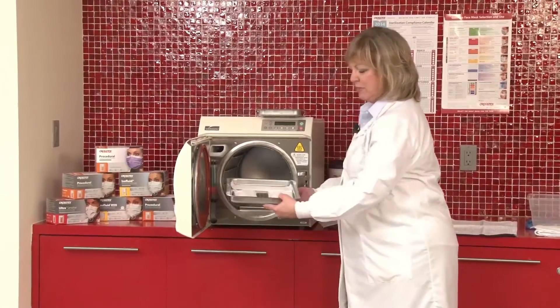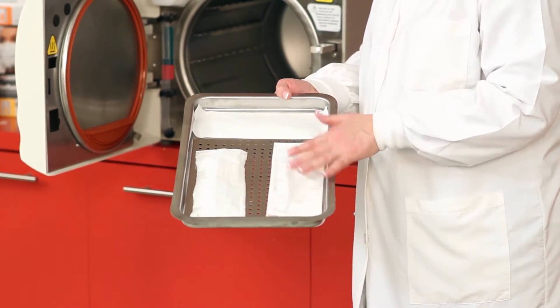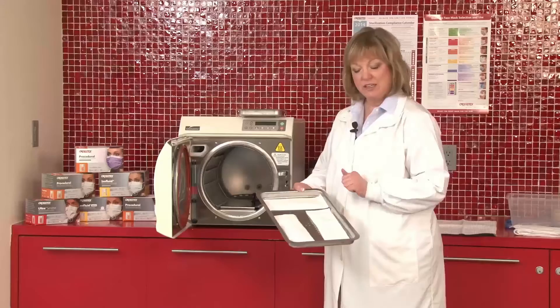To show you an example of what a pouch may look like when it's still wet, you can see that there's a little bit more of the crinkling. It's a little bit more transparent. This pouch would still be wet and shouldn't be touched until it is totally dried.